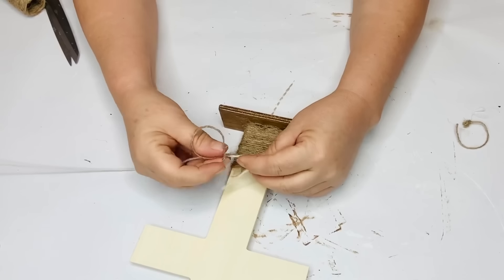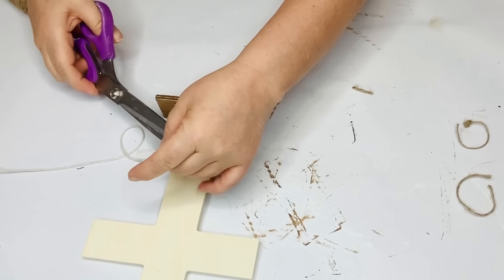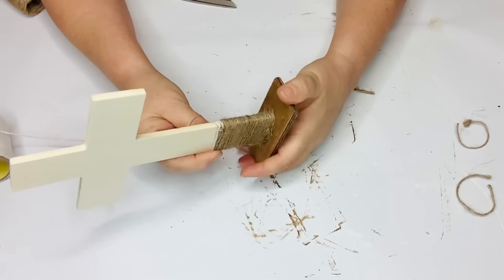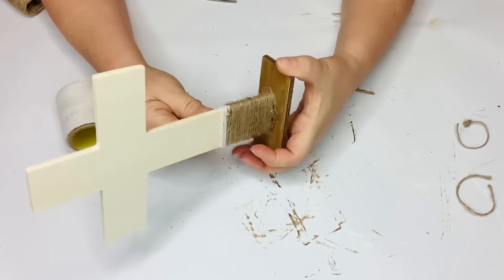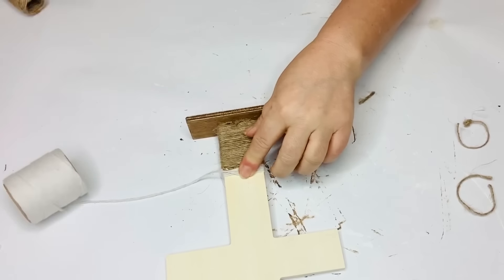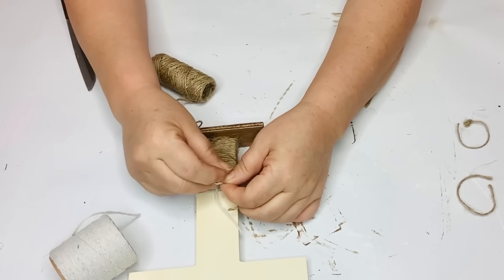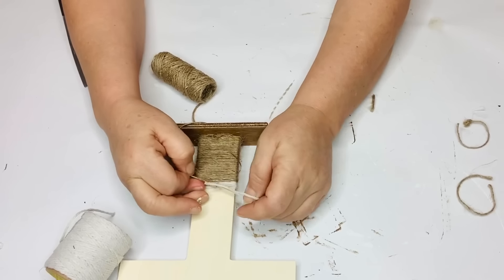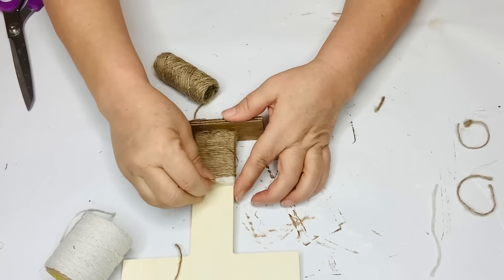I added a little hot glue to make sure it stayed in place. When I got to the crossbars I made a left turn and added one stripe on each side and the top. At the ends of each crossbar and at the top I used hot glue on the front and back, using my detail hot glue gun so I could make a tiny line that wouldn't soak through the jute. This cross is a bit bigger than the one in my other DIY, so I measured my lines carefully rather than eyeballing them.